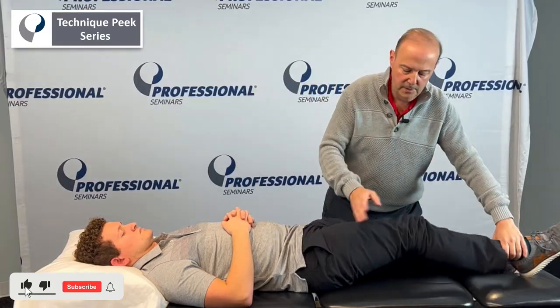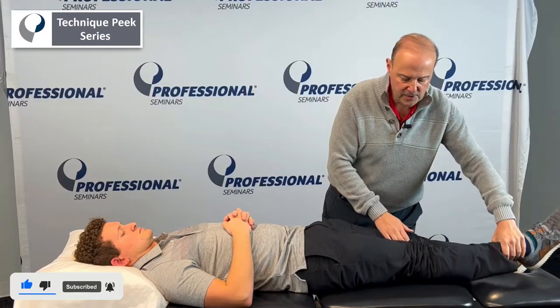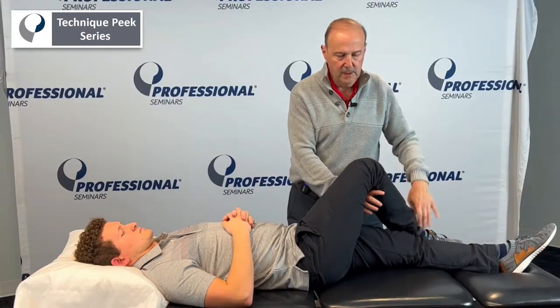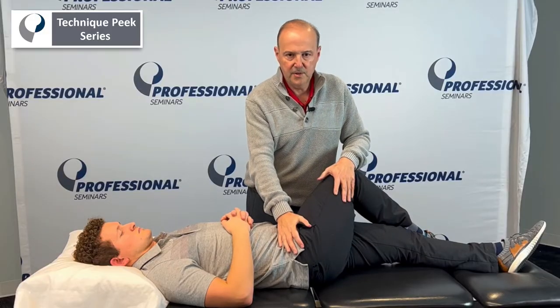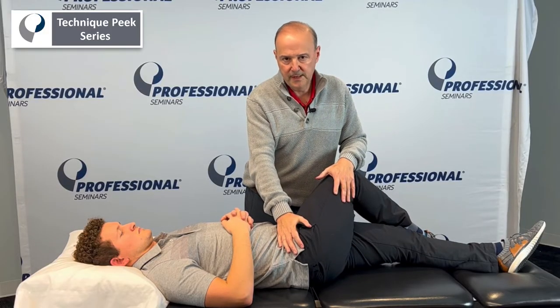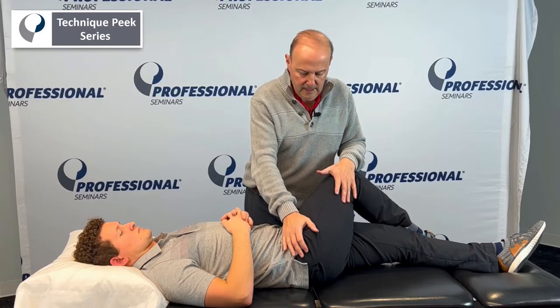We know the piriformis below 60 degrees is going to be an external rotator. So what we can do to stretch it, we bring it across and we go to internal rotation, adduction. We're going to get a stretch, and again we can hold the stretch. We can do contract relax and relax.